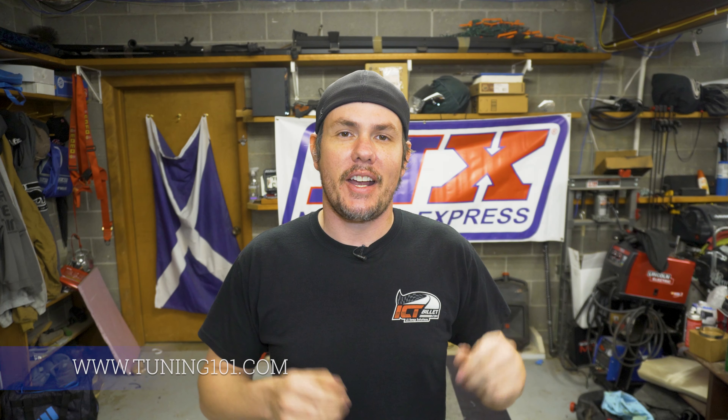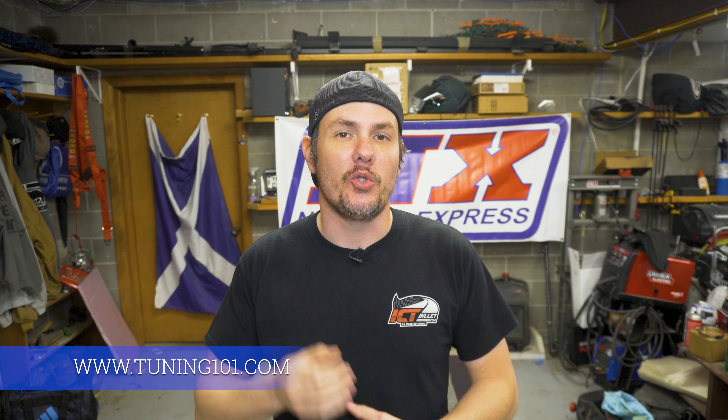If you're here for carburetor tuning, go look for a different video by somebody who is a pro in carburetor tuning. If you're here for EFI tuning, you're in the right place, just at the wrong video — we're not really getting into tuning so much as comparing things. Check out tuning101.com, which takes you directly to our YouTube homepage where there are hundreds of videos on tuning. It's a good place to start.